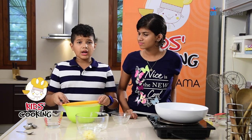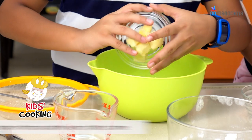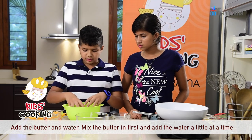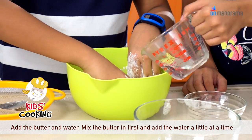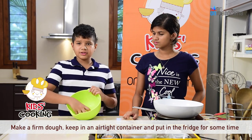What do we do next? After you sift it, you must put the butter and the water. Before you put the water, you got to start mixing it and put the water in the middle. So here is my short crust pastry.